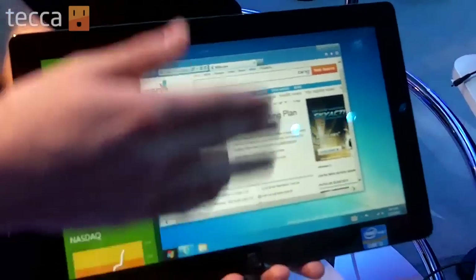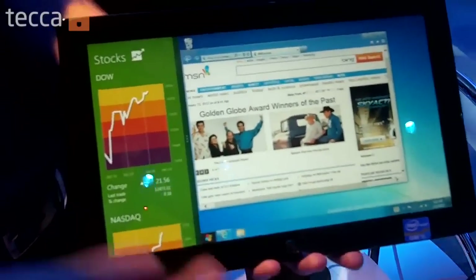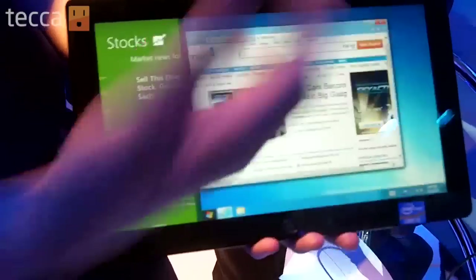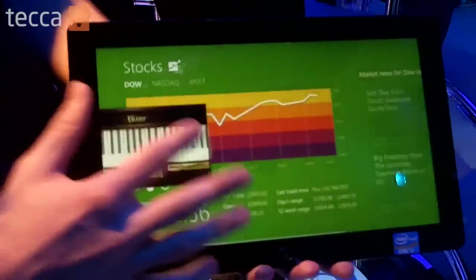I can zoom in, I can browse, I can go on Office, I can use Quicken — I can use anything in traditional desktop mode and look at my stocks and go out. If I want to make this bigger, all I do is drag, go back, click, change apps, scroll up here. You can see how quick that is.